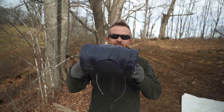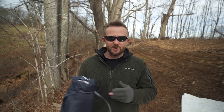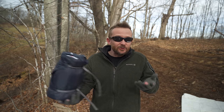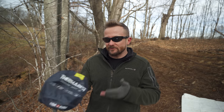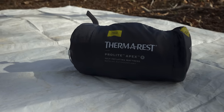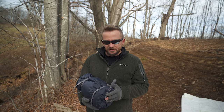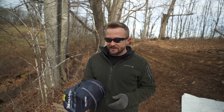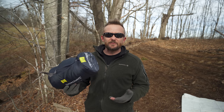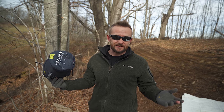That pretty much wraps it up for the Apex review. I've gone over the pros, cons, stats, and all that good stuff. In the end, do I recommend this product? I do. If you're looking for a self-inflating sleeping pad, there are many types on the market — you really do need to decide which one works best for you. There are no real issues with this pad. Look for the best deal possible. You are getting a product from Therm-a-Rest: made in the US, great materials, and their history and track record paints a picture of reliability. My Pro-Lite 3 is eight going on nine years old and continues to work flawlessly.